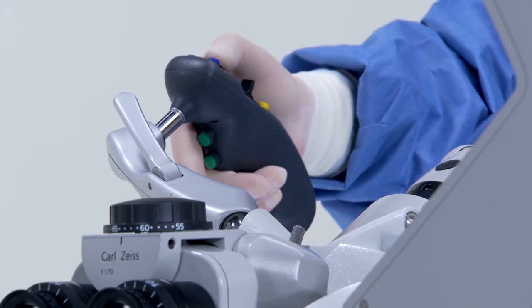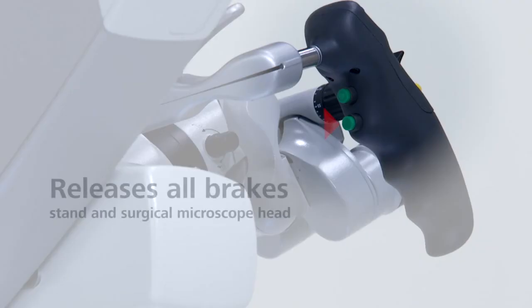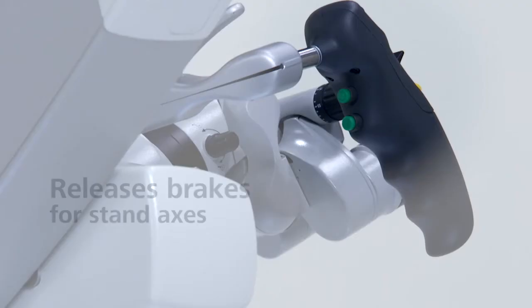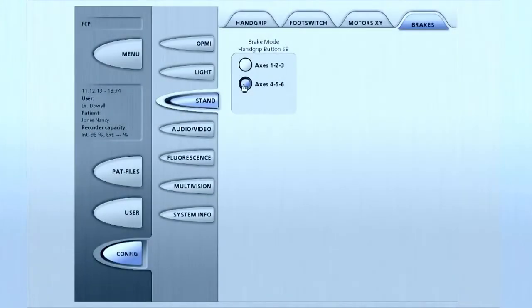The green brake release buttons are located on the back of the hand grip handles. The bottom button is programmed to release the brakes for all stand and microscope axes, allowing the system to move freely in all directions. The factory setting for the top button releases only the brakes for the stand axes — axes 4, 5 and 6. You can configure this button in the stand touch screen menu under the brakes tab.